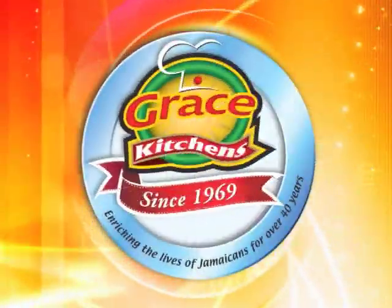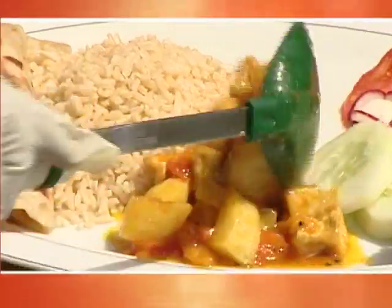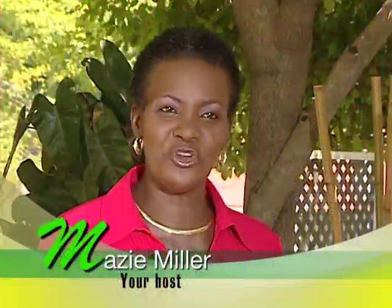Grace Kitchens presents Creative Cooking. In this Easter series, we invite you to enjoy some interesting meal ideas for the Lenten season. And now, here's today's host. Welcome to Creative Cooking.